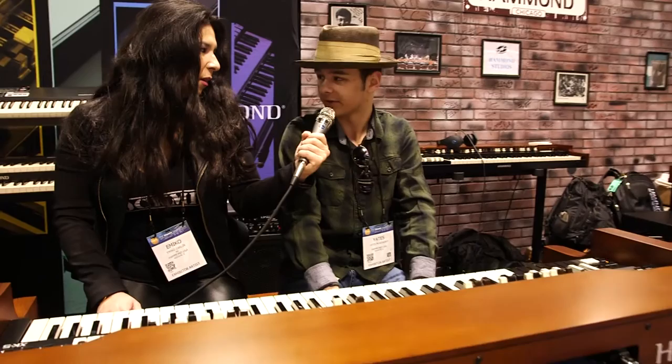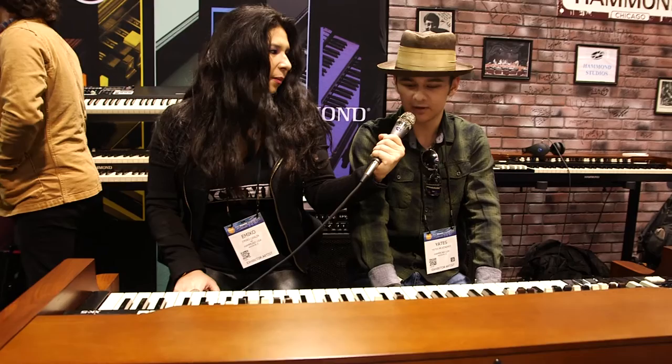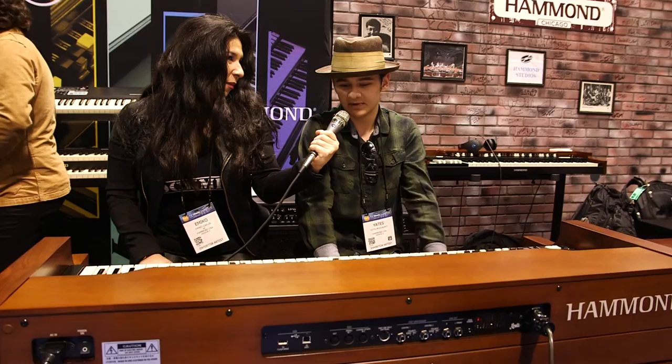Do you feel more free with the XK-5 than you do on the SK-1 or is it just a different experience altogether? It's more of a different experience, because the B3, of course, is a whole different animal, and it requires another skill set.